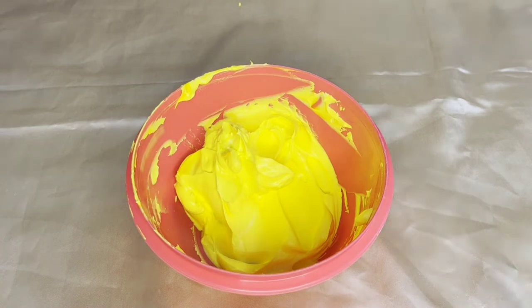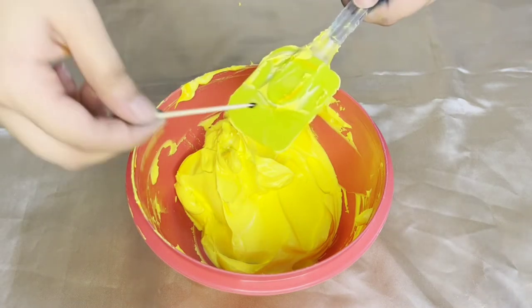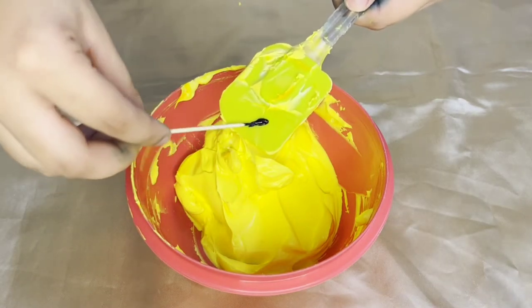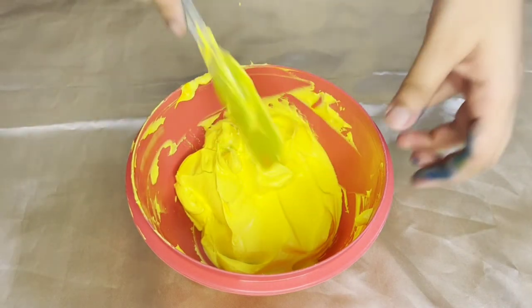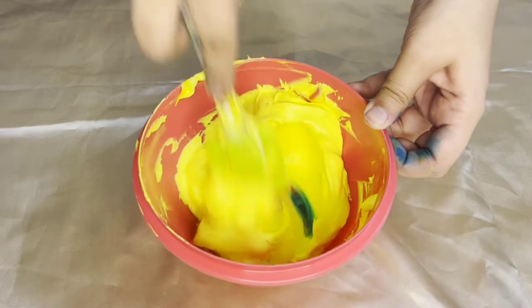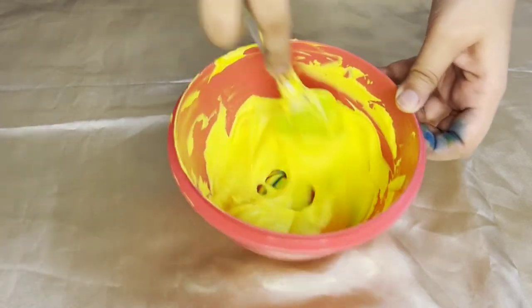For that you must divide your bright yellow whipped cream into two parts. To one part you must add in one drop of blue color and mix it well.